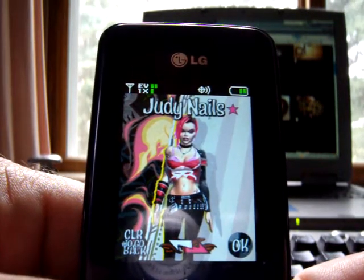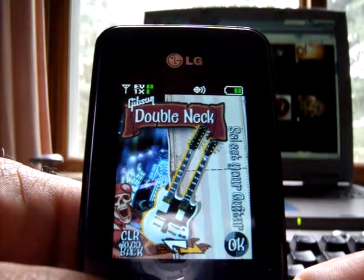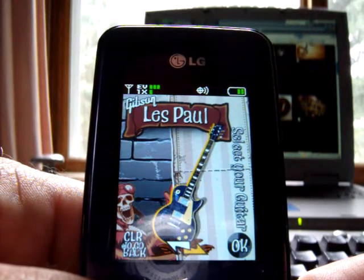...two characters: you get this gal here, and then there's the other one. Grab whichever you like. You also get a couple of different guitar options to choose from.